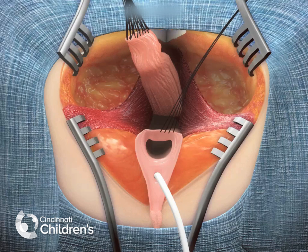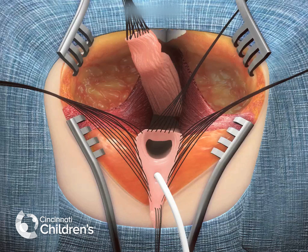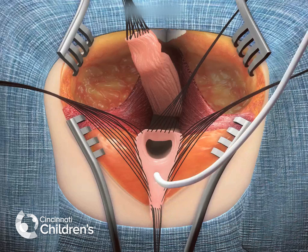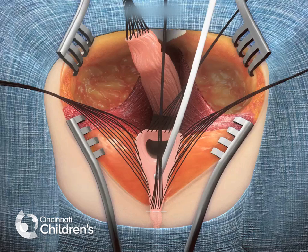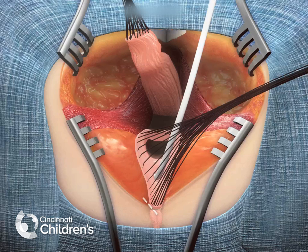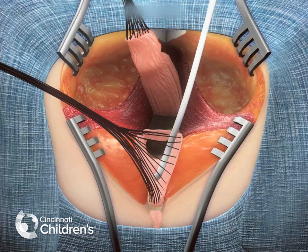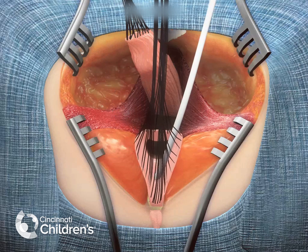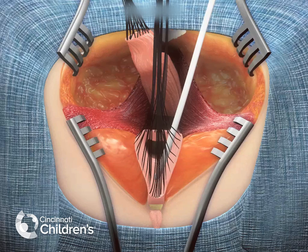At this point, the total urogenital mobilization is completed. Multiple fine sutures are placed around the edge of the vagina and urethra up to about 5 mm from the clitoris. At this point, the dissection begins anteriorly and progresses laterally with the goal of elevating what used to be the common channel, also referred to as the urogenital sinus, off of the pubis.